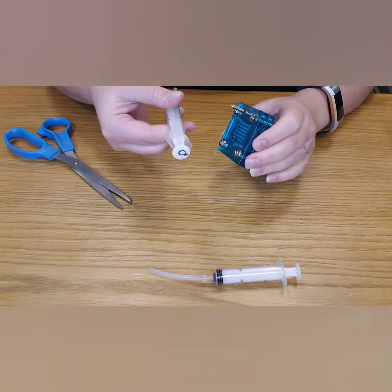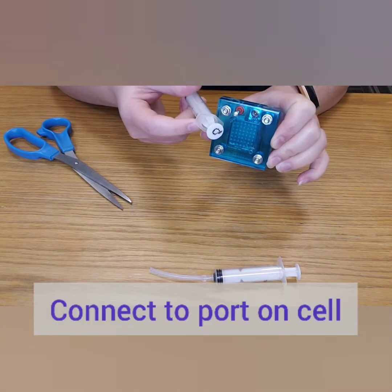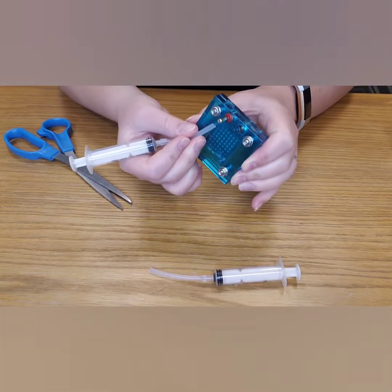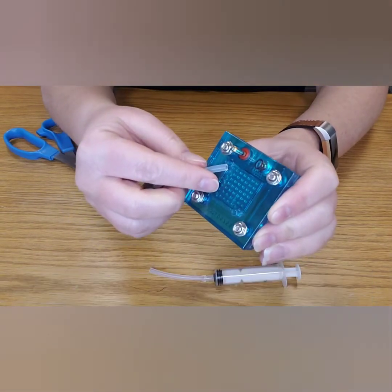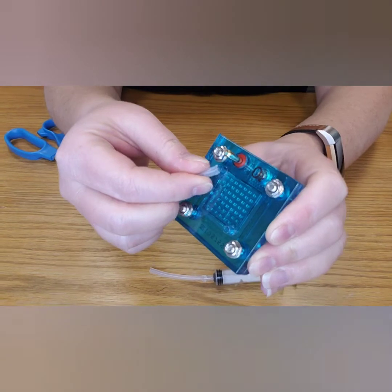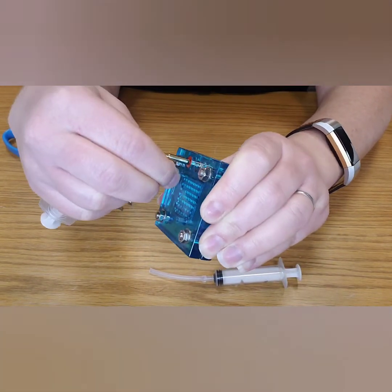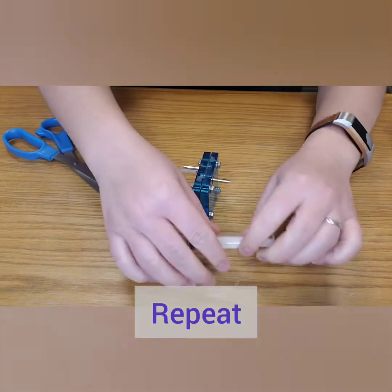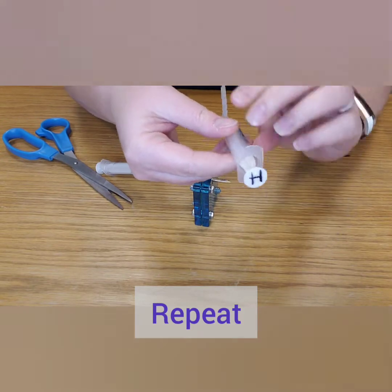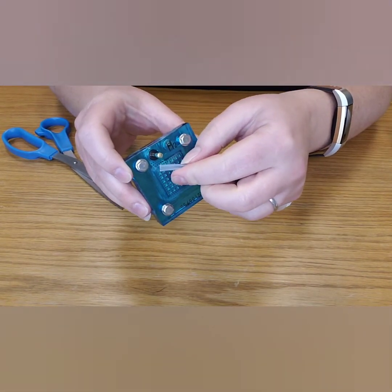Now we're going to connect the syringe to the port on the outside. Make sure you match up your oxygen syringe to the oxygen side of your fuel cell. Grab the tubing by the very end, rub between your fingers to make it more flexible if needed, and gently but firmly roll it onto the port on the outside of your fuel cell. Repeat on the other side. Double-check that you have hydrogen on the hydrogen side and oxygen on the oxygen side.